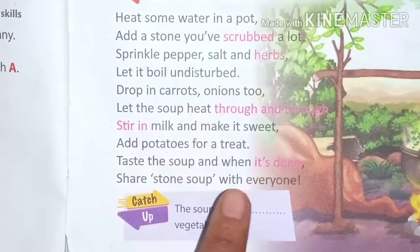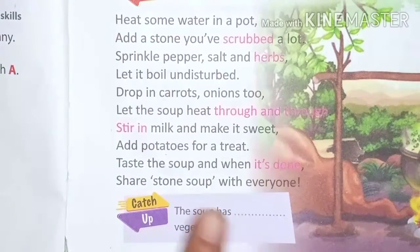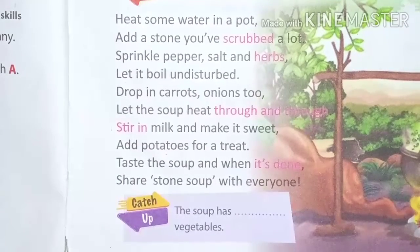Stir in milk and make it a little sweet. Also add potato. Taste the soup, and when it is done, it is ready.